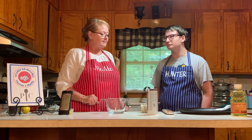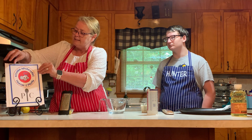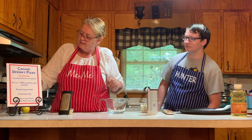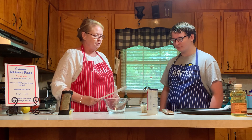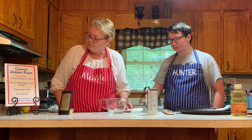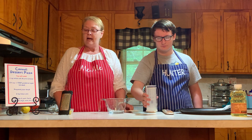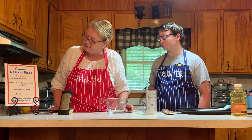Hunter is going to help me today and we're going to get started. What you're going to need to make this delicious dessert pizza is a cup of whole ricotta cheese — Hunter, can you show us that? — and we're going to need a quarter cup of powdered sugar, and also a tablespoon of sugar which we've set aside because we'll be using that at the end.